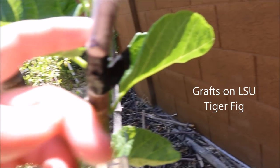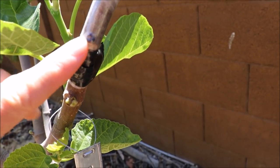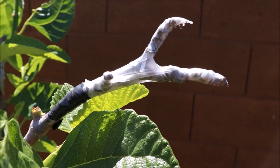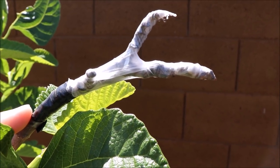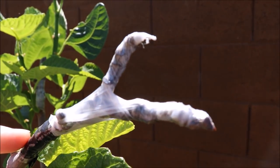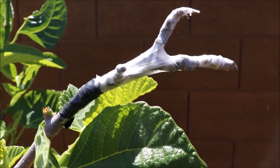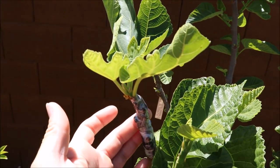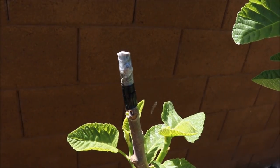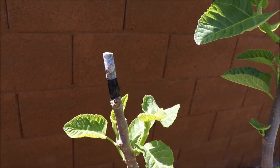Over here is my LSU Tiger. I've got a Fico Bronco that doesn't appear to have done anything thus far — it's another single-node graft. Up top here is a Violet Sapor scion, and this was not a very good quality scion — very scrawny, difficult to graft. It may have dried out. Over here is a Pingo de Mel. This is another Figo Bronco — again, no activity. I believe this is the one scion that was very dried out on arrival. If you have a dry scion, your chances of it taking are pretty slim, but we'll see.